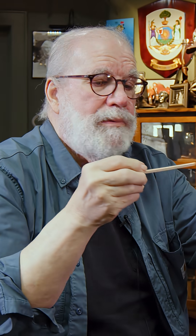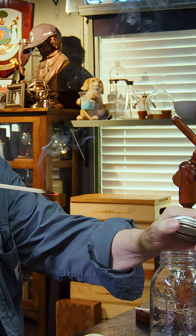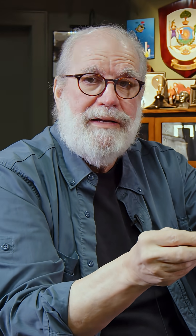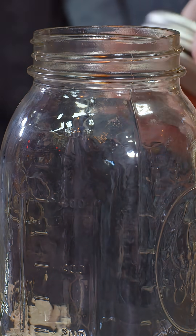Oh, did you see that? Blow it out. Just kind of glowing a little bit — a glowing splint. Yeah, we have oxygen in there. That's pretty cool. We did get oxygen.